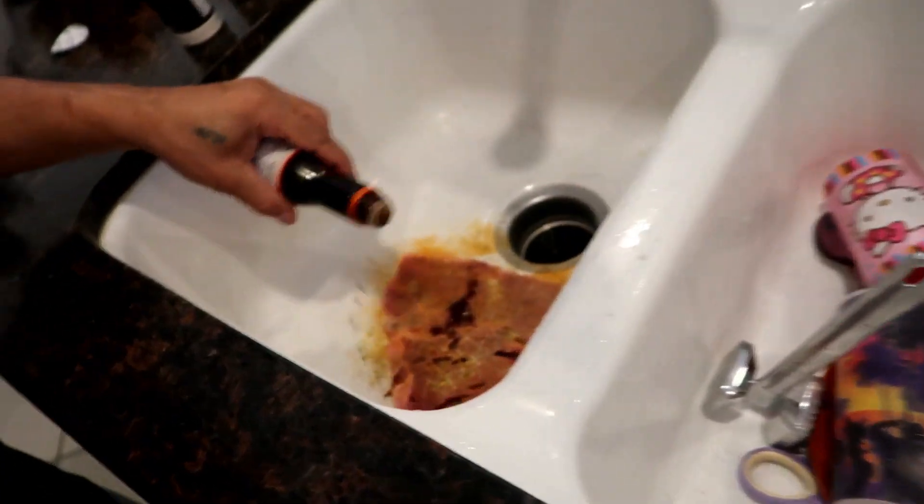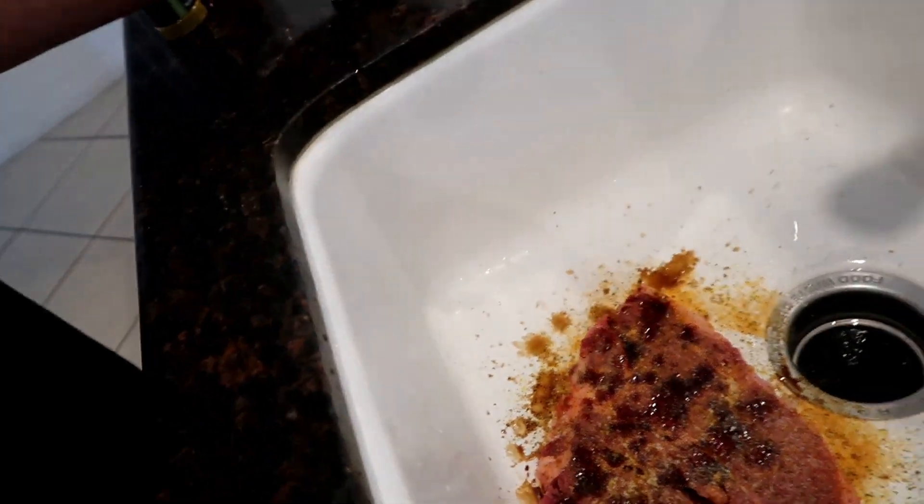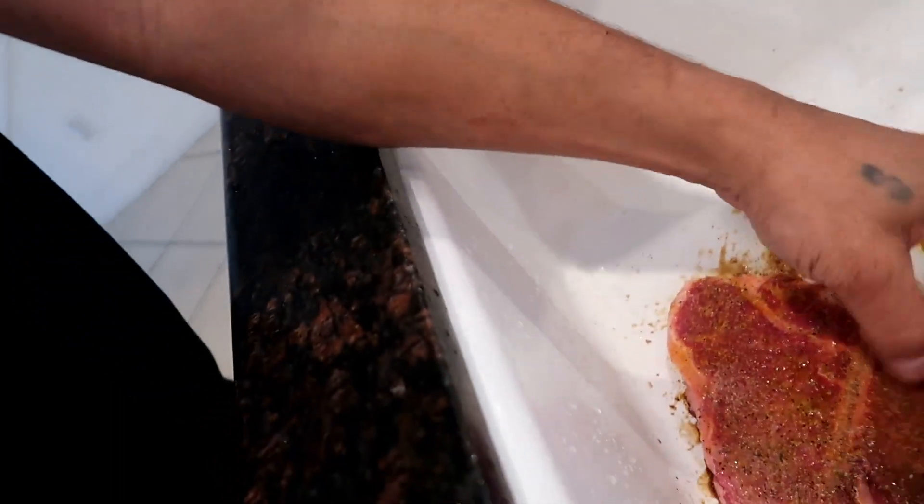We got one more thing we wanted to do to that steak - I wanna put some soy sauce on it. Flavor it up guys, this right here is a good marinade for the steak. You wanna go both sides, gonna flavor him up real good.